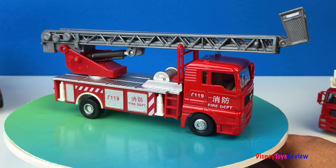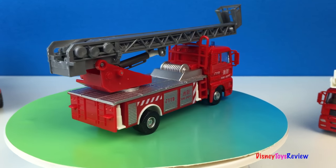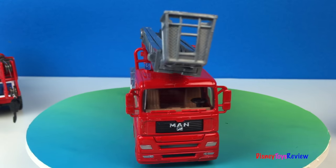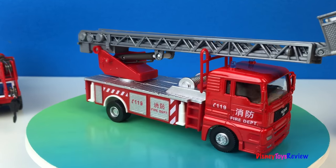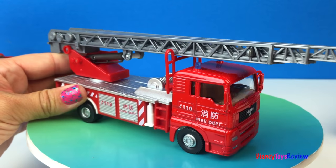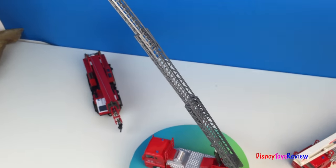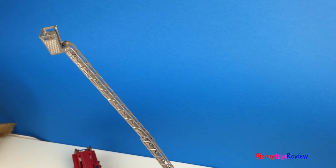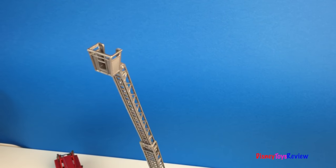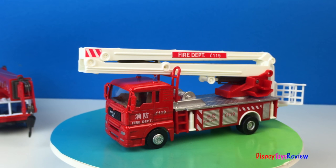Here's our first ladder rescue with a bucket. This ladder is really long. Here's our next ladder truck. It does not go as high but it's still really neat.